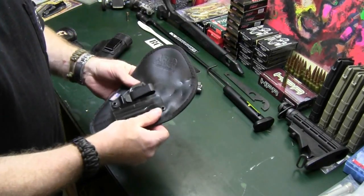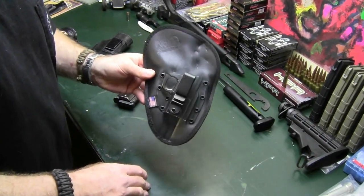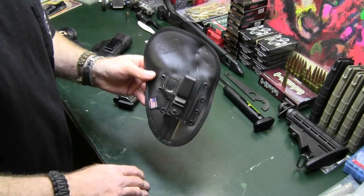I have to say that everybody that has asked me about this holster — hands down, this is the most comfortable holster that I have ever used.